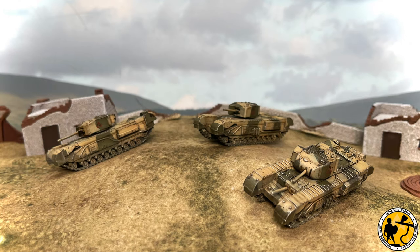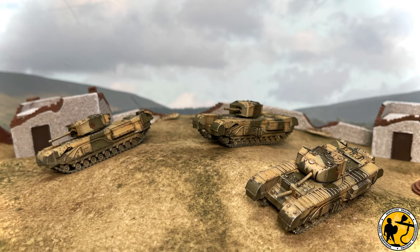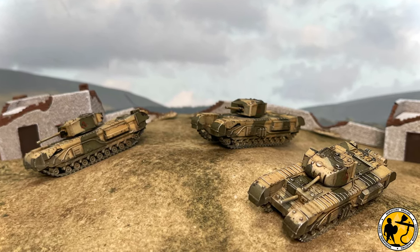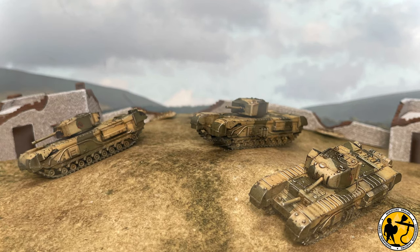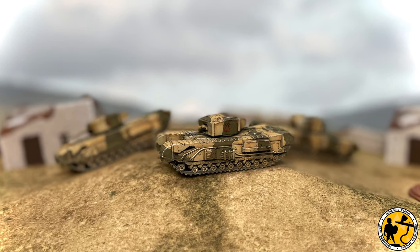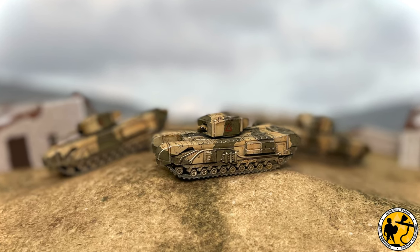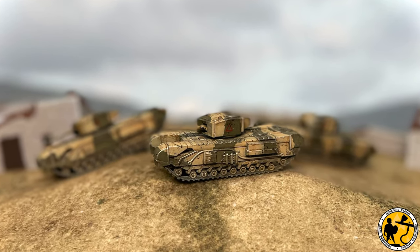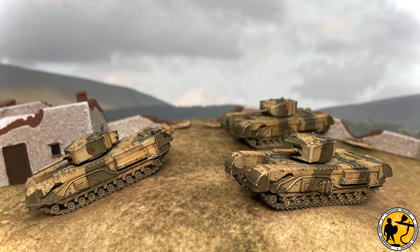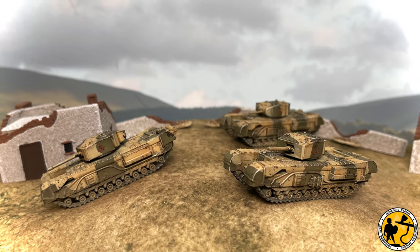Let me know in the comments how you've been painting your desert armies, whether that's British, DAK, or Italians — how have you found it, what things have you learned, any tips and tricks you think I could take on. I'm always interested and happy to learn from other people. If you are new to the channel, please go and check out the other videos — quite a lot of Flames of War content on there and many other game systems and scales as well. If you like what you see, please consider subscribing, and if you've enjoyed this video please do give us a like. Thank you very much for watching, take care and I'll catch you soon.